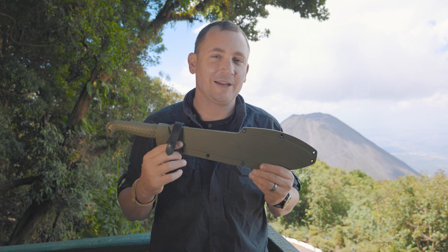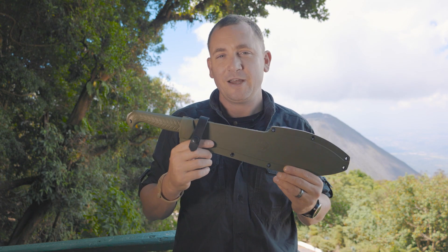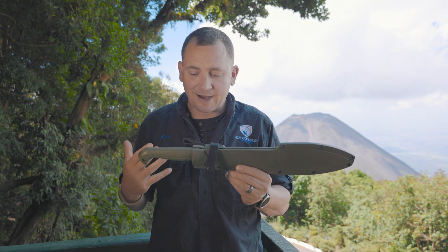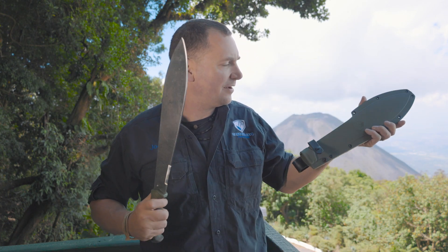Joe Flowers for Condor Tool & Knife, and I have in my hands a new for 2023 green Terrachete. This is kind of inspired by the pterosaur line. In this case, it has a fully injection molded sheath — the first one that we've done for a machete.